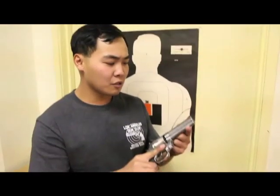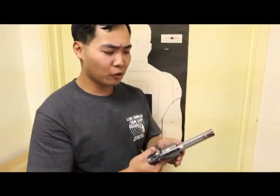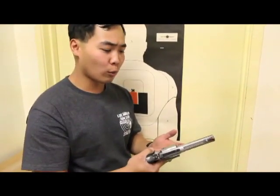The next pistol we're going to discuss is the Smith & Wesson Model 686. This pistol is a revolver with a pretty heavy frame, which means it's going to reduce the amount of felt recoil.